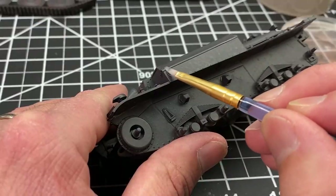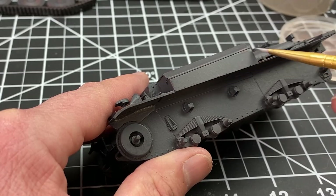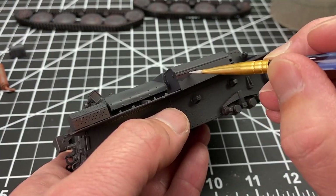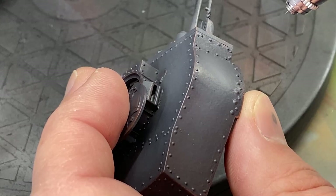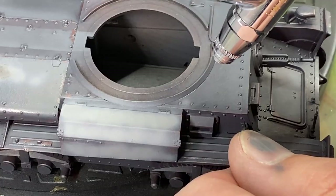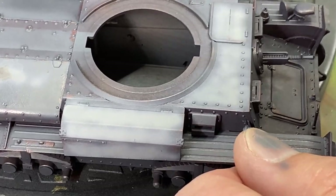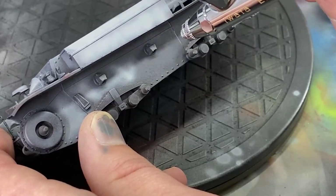A lot of people use this for just chipping, but here I'm trying to get a worn look in the paint. So all the places where maybe crew members would be opening and closing these hatches, a lot of wear and tear would start wearing through the paint. And where these chips are, we're going to go back over with more highlights — just a much lighter gray in a really cloudy pattern all over those surfaces. I try to stick to the center of each panel, which creates a shadow where the panel lines are, and that's going to help out in future steps.